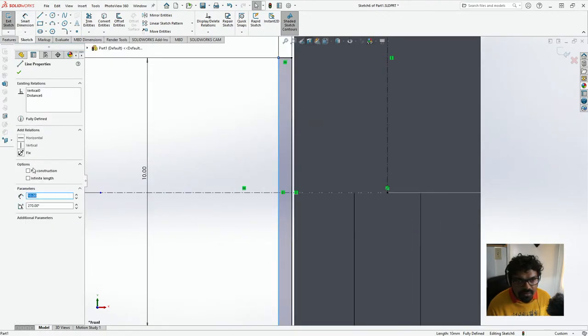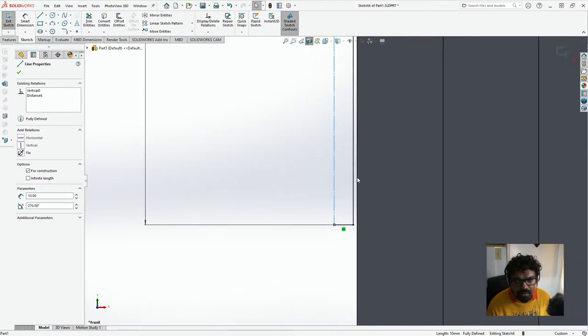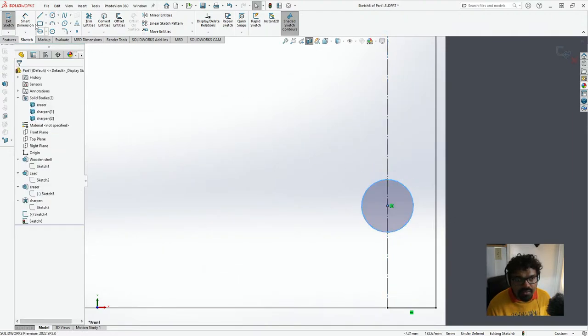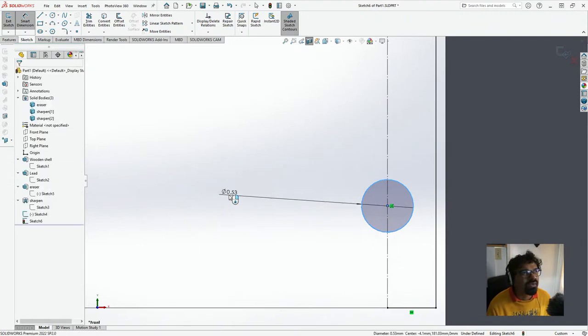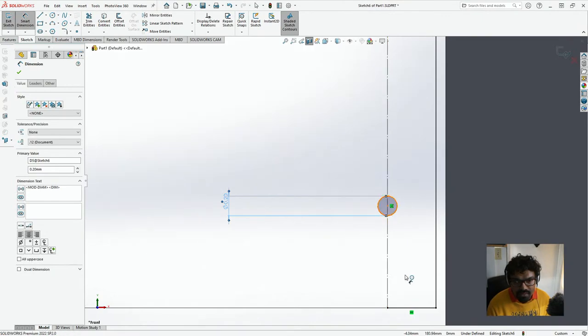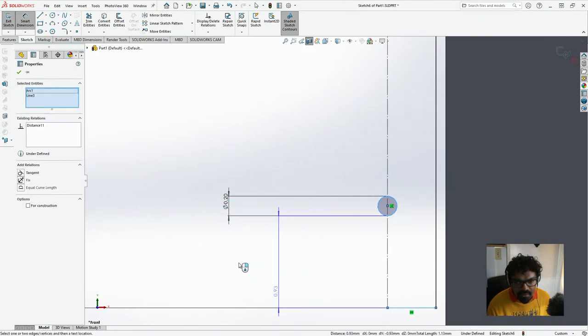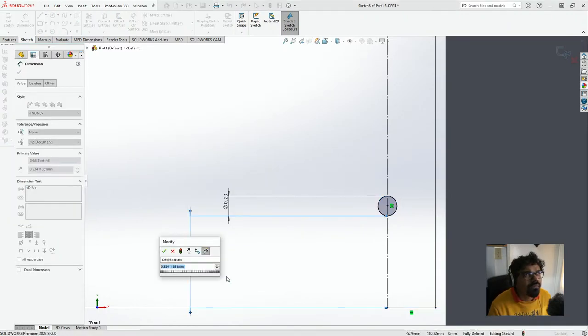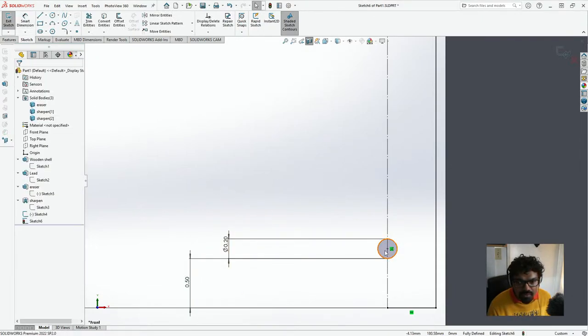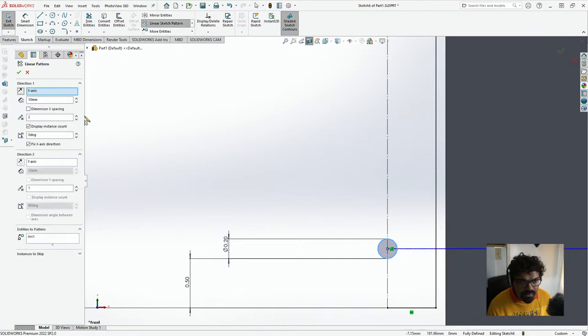I'm going to click this for construction, and then I'm going to create a circle right on the center over here. Let's do some Smart Dimensions — this circle is going to have a radius of approximately 0.2. We'll get this one edge with this dimension — the length from the ferrule edge is going to be 0.5. We need 4 of these, so I'm going to click Linear Sketch Pattern and we'll have 4, direction on this guide, spacing approximately 0.2. We'll reverse the direction and this is looking good.